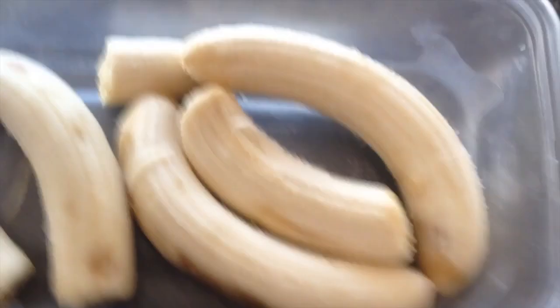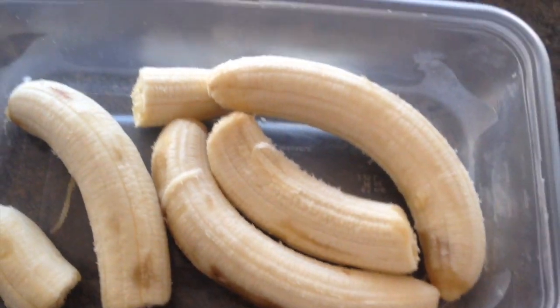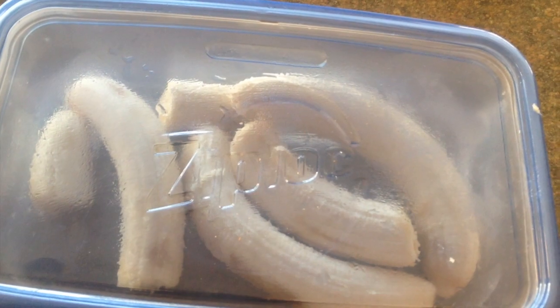So what I do is, you can either eat them and use them in a smoothie. But I've got a bunch extra, so I put those in my ziplock container here and I'll just throw them in the freezer and use them for smoothie or banana ice cream or something like that.